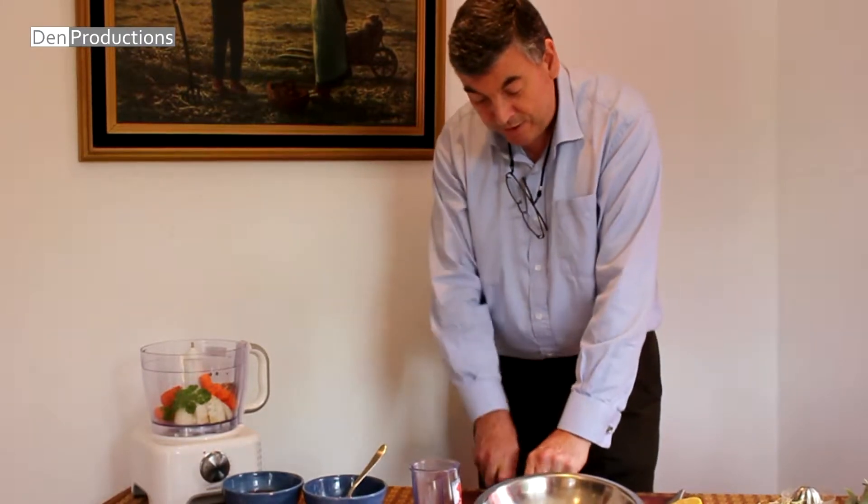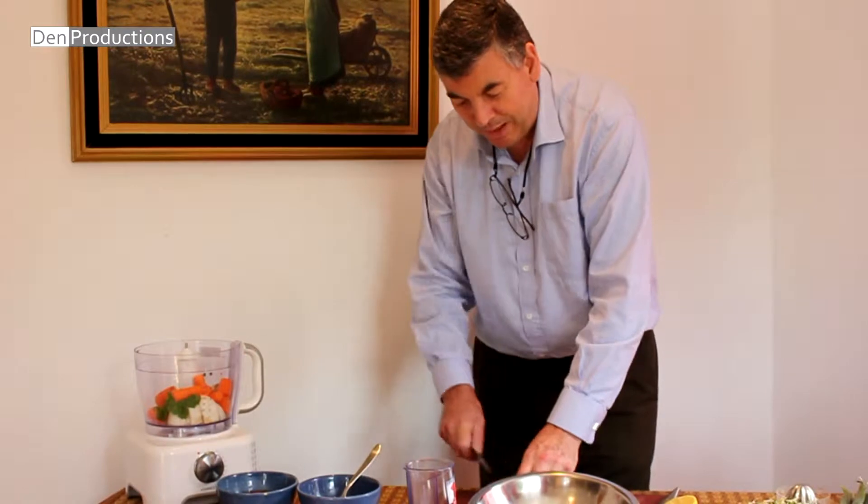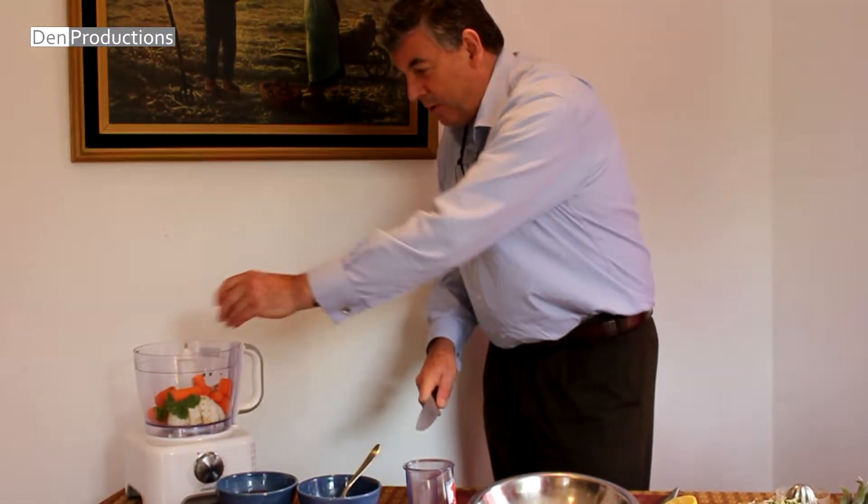Now if you didn't have carrots and you wanted to use parsnips, yes you could use a little bit of parsnip, or maybe half parsnip and half carrot. It would also work pretty well.